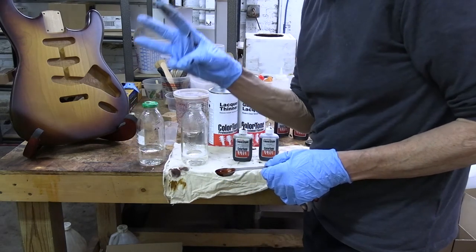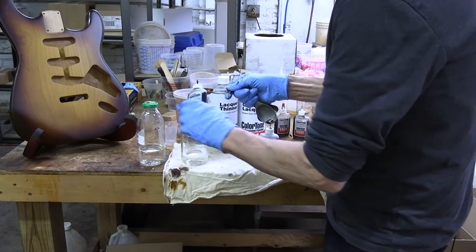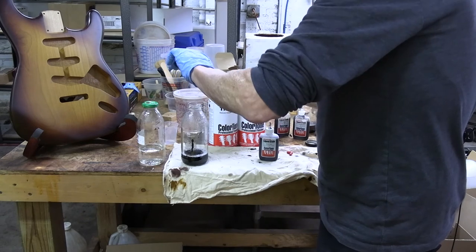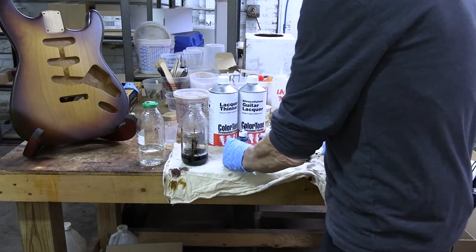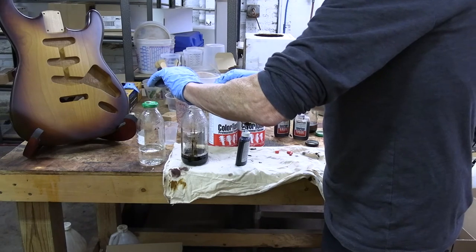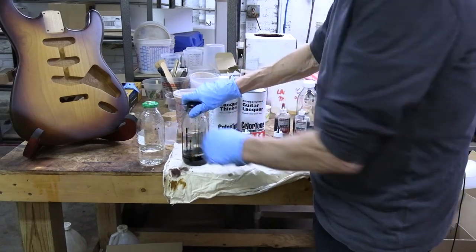Color number three is two teaspoons of Color Tone tobacco brown — there's one, there's two — and one-half teaspoon of black Color Tone. That's color number three.